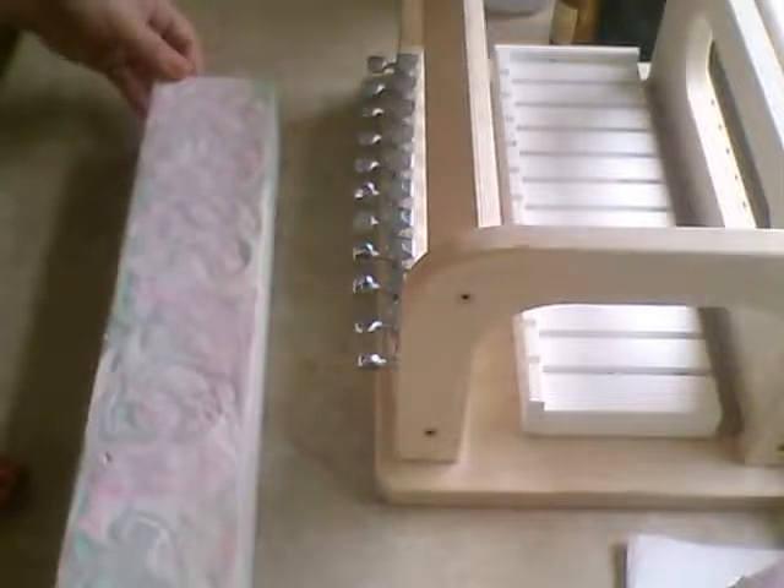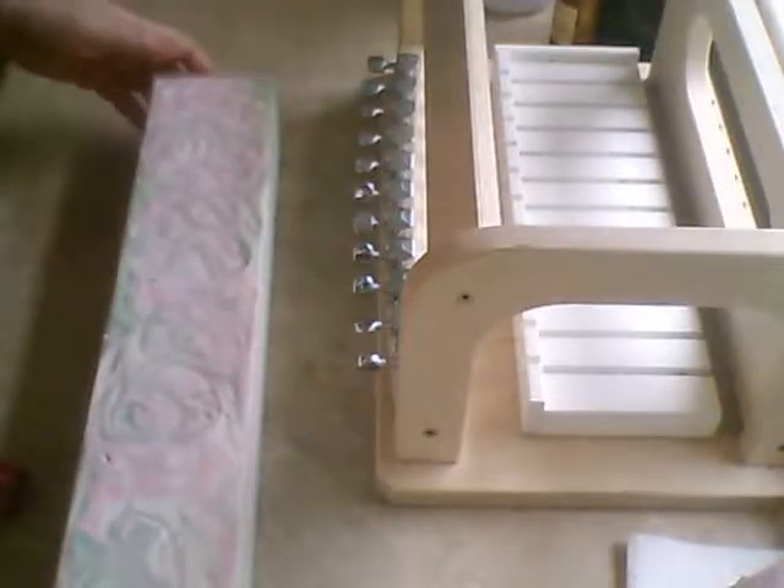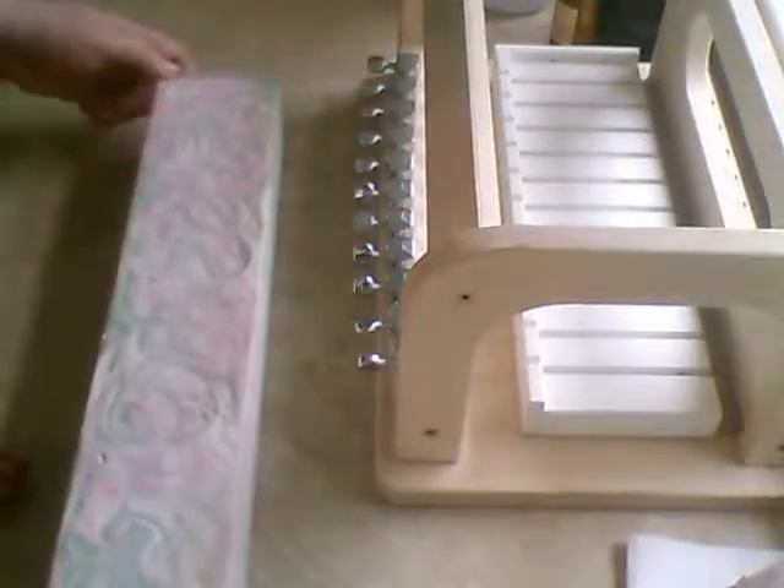Hi guys, it's Heather with Windberg Bathworks. I am going to unmold Summer Fling. My wood mold has a slide-out bottom and it can be a pain, so I just took it out of that already.